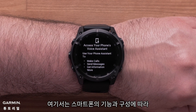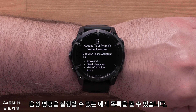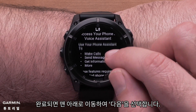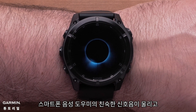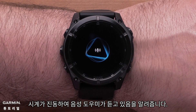Here, you can see a list of examples that, depending on the capabilities and configuration of your smartphone, your watch can trigger using your smartphone's voice assistant. This is handy when your smartphone is in a gym bag or pack and you need to prompt your smartphone's assistant. When you're done, scroll to the bottom and select Next. You'll hear your assistant's familiar tone, and the watch will vibrate to tell you that your voice assistant is listening.